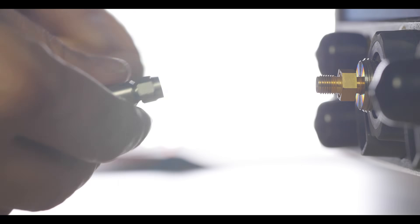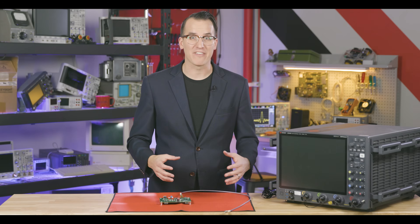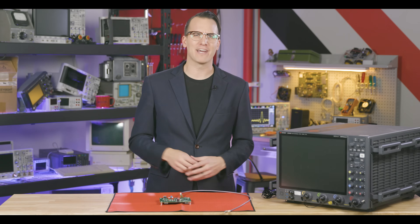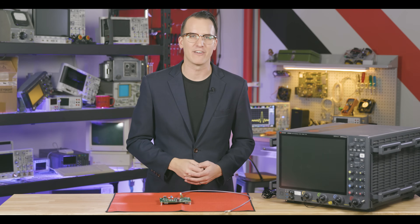This connects the center conductor and the outer shielding, effectively discharging the center conductor. Finally, remove the shunt and immediately connect up to your test gear. And there you have it — four easy ways to blow up your test gear. Here are three super quick Keysight bonus tips for keeping your gear safe.